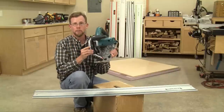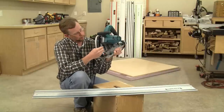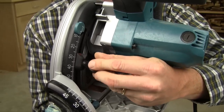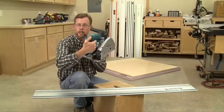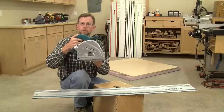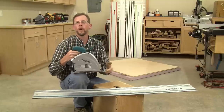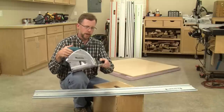The saws are easy to set up and use. There's a depth of cut scale in the front of the tool with a locking device to set the plunge depth. Plunging the saw is easy — there's a release lever above the trigger, and depressing that release lever allows the blade to pivot down and into your workpiece. It also acts as a safety for the trigger in a lockout fashion.